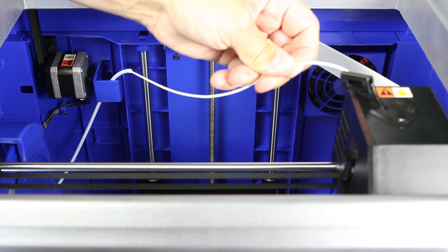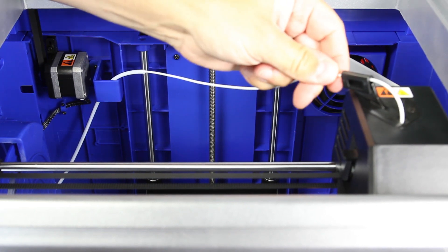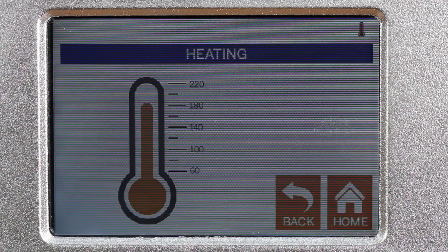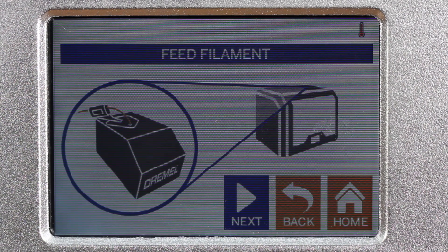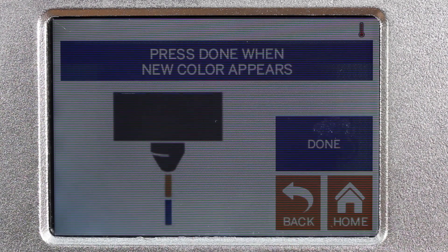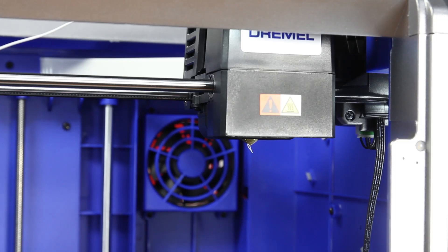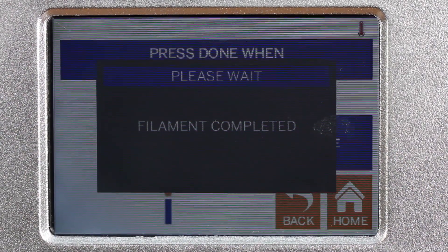Now we take the filament and add it into the printing head. I hit next, so it is heating up. It purges the old filament, but we don't have any old filament. Now it starts to put the filament through the extruder — and there it is, extruding PLA. I hit done, and filament loading is completed.